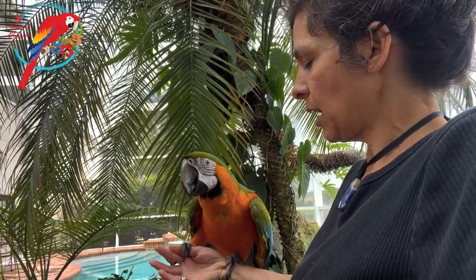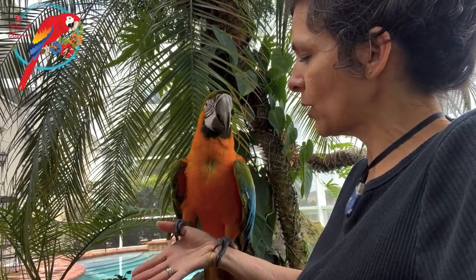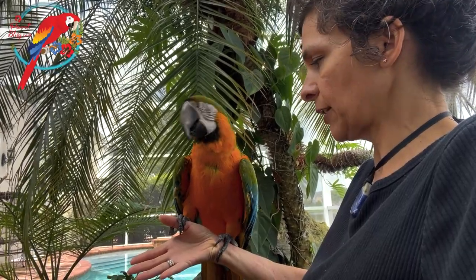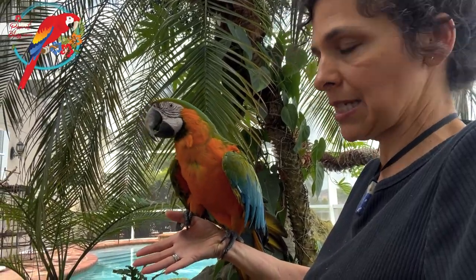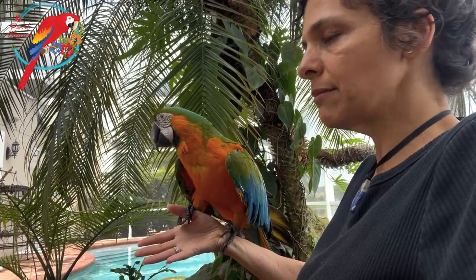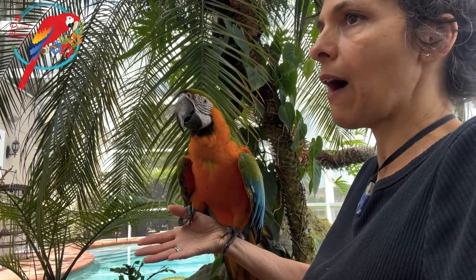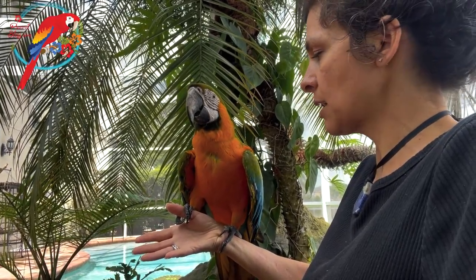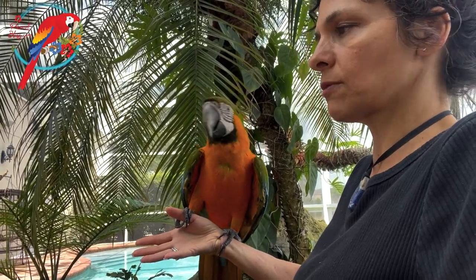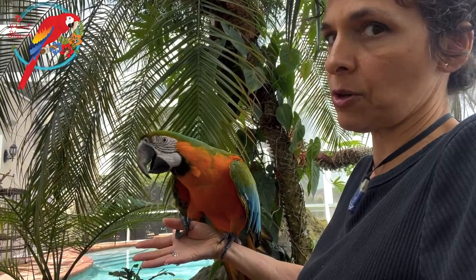Those perches that are supposed to nail-file their nails don't — but they do file down their skin. Be really logical about it, guys. Look at the way she's grabbing: her nails are hardly on my finger, but her skin is. So you want a soft wood material, not plastic, not metal, and certainly not a file perch. That's got to be one of the worst products for parrots — all it's going to do is wear their feet down and cause all sorts of pain and problems. The skin doesn't grow back.